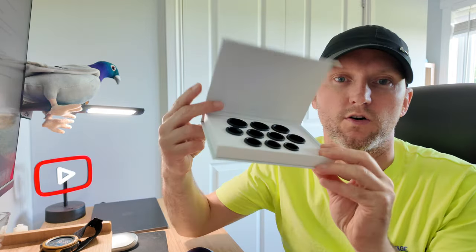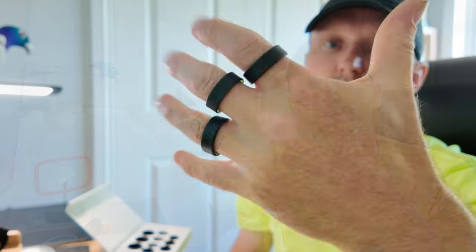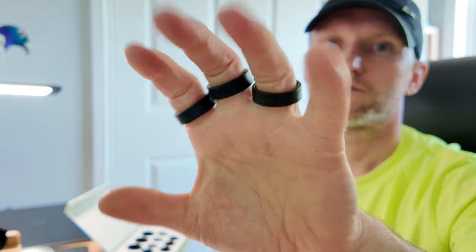With the unboxing out of the way, what we'll talk about next is the fitting. If you don't know your ring size, don't worry — it's part of the order. They will send you a free fitting kit, and within the fitting kit there are 10 sizes to try out, between 5 and 14. They recommend you put the ring on your index finger, but you can also put it on your middle or ring finger. So you've got a choice of three fingers.